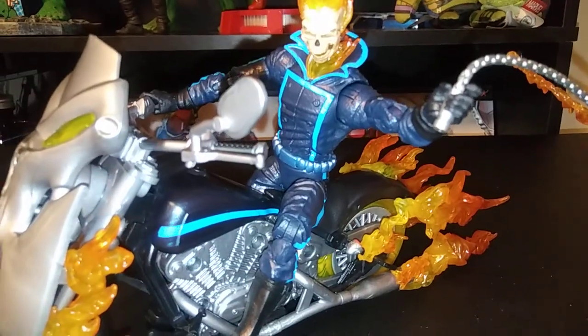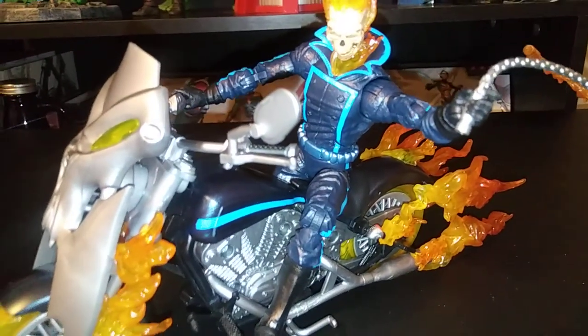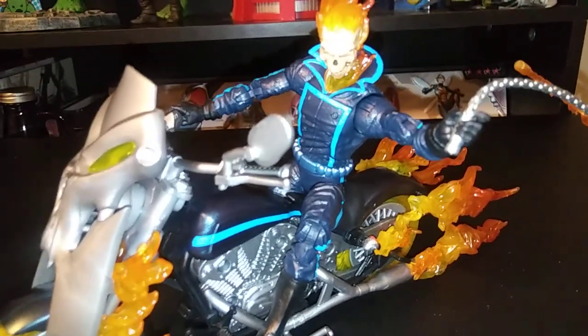Thanks for checking out Casual Toys. Hope you come back — drop me a comment and let's talk about this figure. Did you like it? Did you buy it? What do you feel about the Black Widow figure? I'm not a fan. Thanks guys!